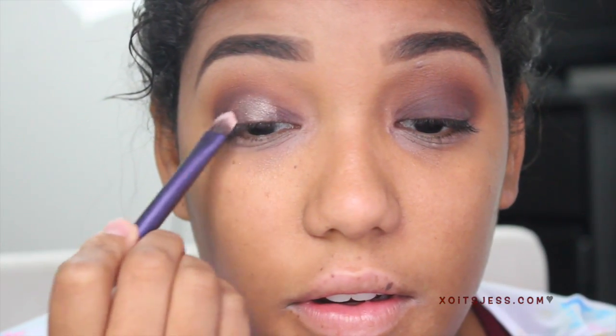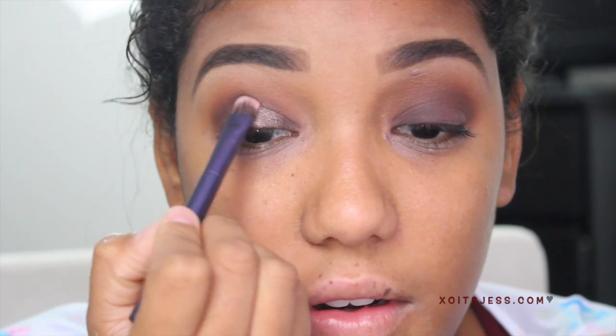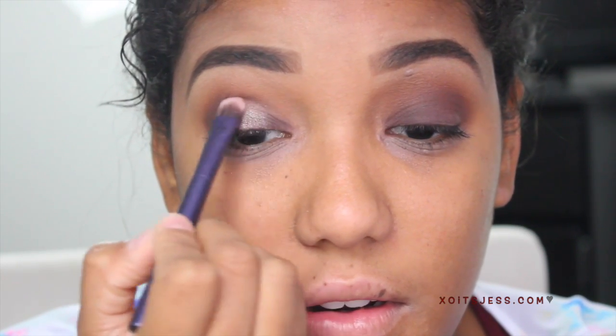For a highlight I'm going in with Vanilla. To give the eye a little more dimension, I'm going to take the color Glisten and pop that right on top of the Deplum color. Now taking Caramel and Morocco, I'm applying those to my lower lash line with a pencil brush, then taking Deplum and adding that to the outer part of the lash line to give the eye a little more depth.